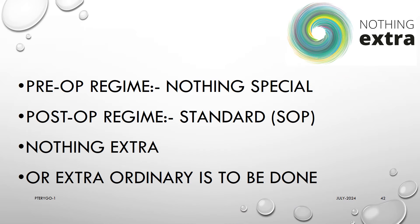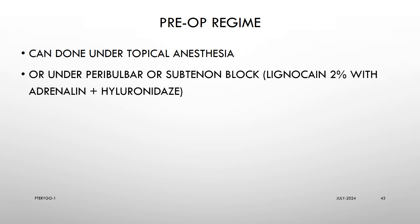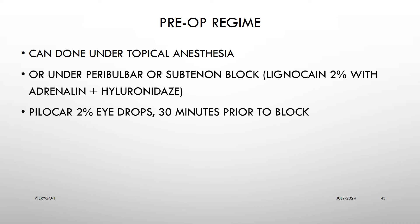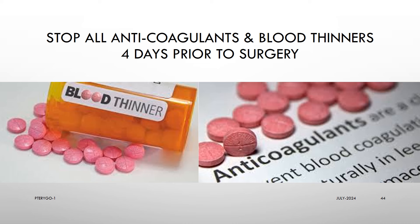In the pre-op and post-op regime, nothing extra or extraordinary needs to be done. Pterygo surgery can be done under topical anesthesia or under peribulbar or sub-Tenon block with lignocaine 2% with adrenaline and hyaluronidase. Pilocarpine 2% eye drops are to be put 30 minutes prior to block. Tablet diclofenac plus pantoprazole and tablet cefadroxil 500 mg are usually given before surgery. Don't forget to stop all anticoagulants and blood thinners 4 days prior to surgery.